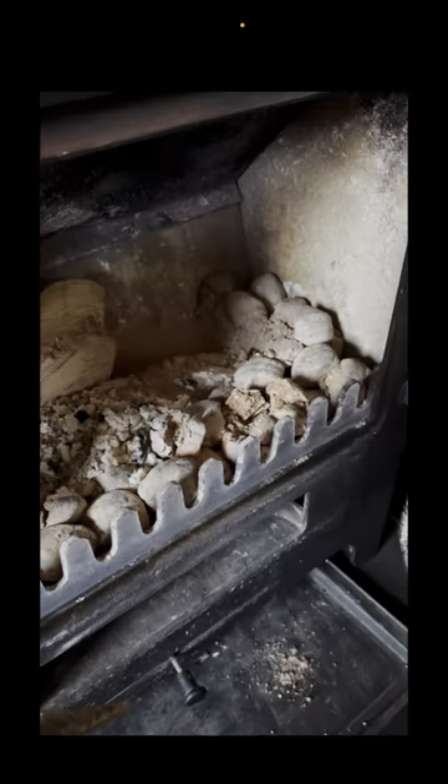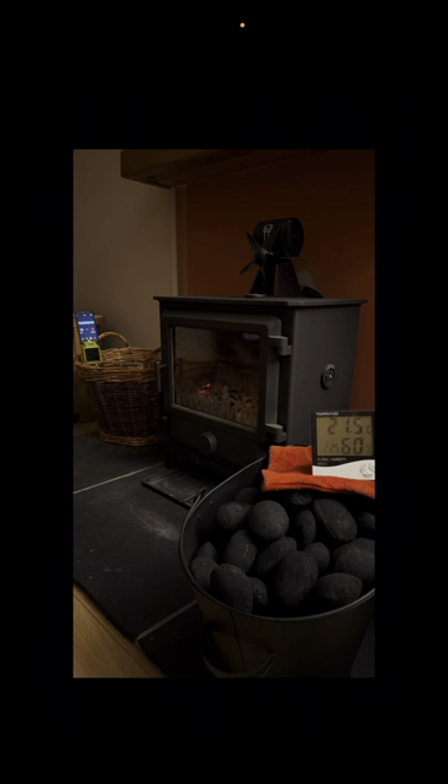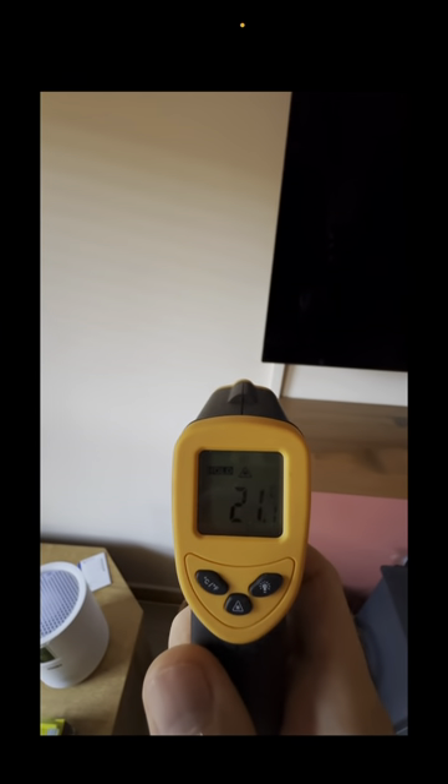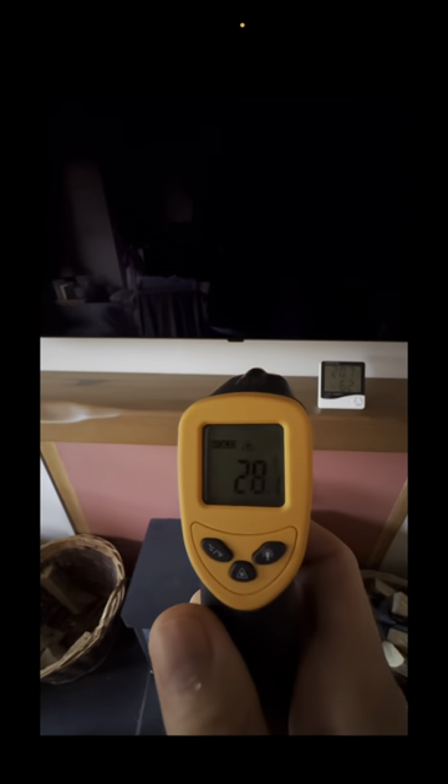You will have a bit of ash to clear in the morning, but can't complain. And then a wee test here just on the wall — the wall is 21 degrees either side of the stove. I'll just verify that on this side as well — yep, 21.1 degrees. And the centre is 28 degrees.